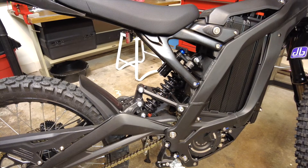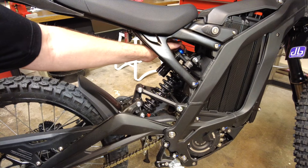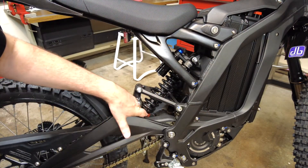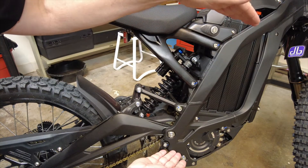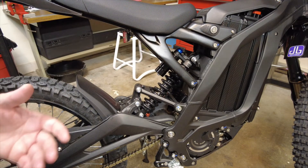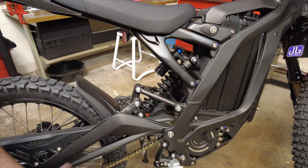As far as the rear suspension goes, we have three different settings. The blue knob is your compression setting — how fast the shock compresses. The red knob is your rebound — how fast it expands back up to hold the bike up. You can play around with those settings depending on your weight and what terrain you're riding on.